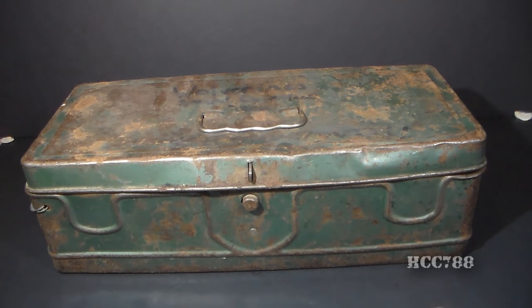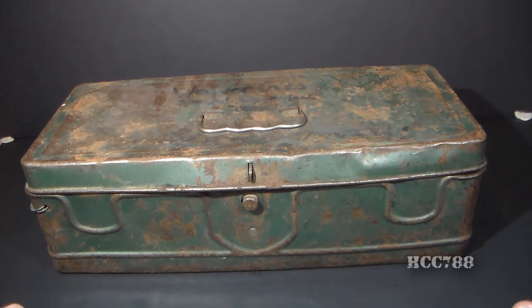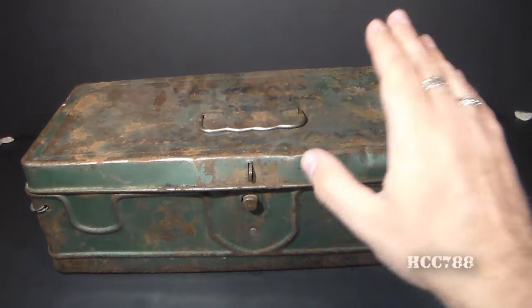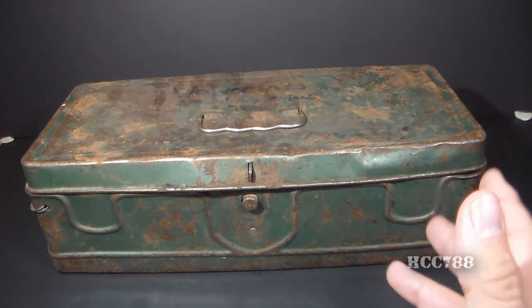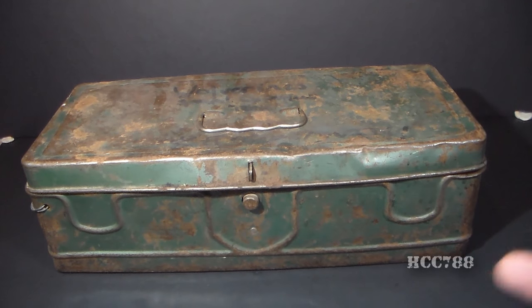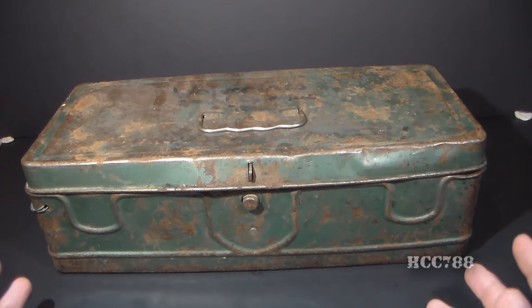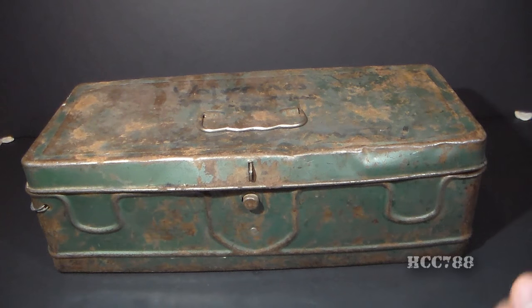Hello everybody, Hooded Cobra Commander 788 here, and this is a very special kind of unboxing video. In this dirty, rusty old toolbox is the last of my childhood G.I. Joe collection. I don't know what happened to the rest of it — it may have been thrown out, it may have been left behind when my parents moved. Whatever is in here is all that still exists, and I haven't seen it for a very long time.